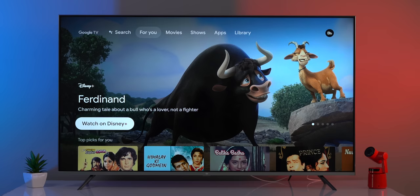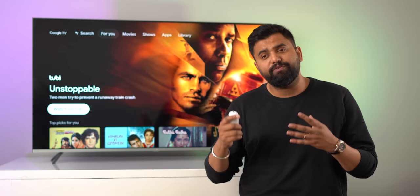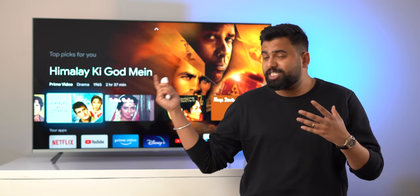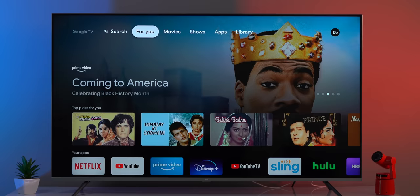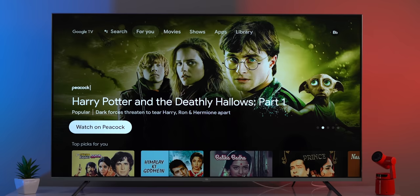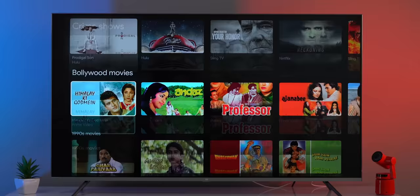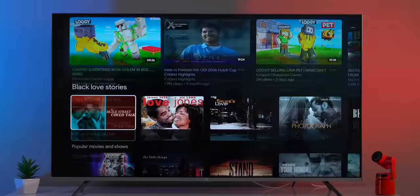The 'For You' tab brings in recommendations from many different apps — Netflix, Prime Video, Disney+, and more. I have Google TV set up with the country set to US and a VPN on, because the personalized recommendations feature is only available in a few countries. Still, this gives a good idea of the new home screen: a big card row at the top with Prime Video, YouTube, Disney+, and more. Scrolling down, you get topics, your apps, trending on Google, dramas, love shows, Bollywood movies, action movies, and more.